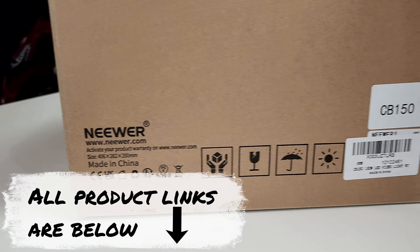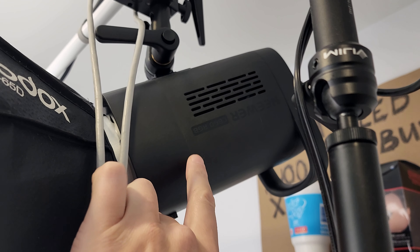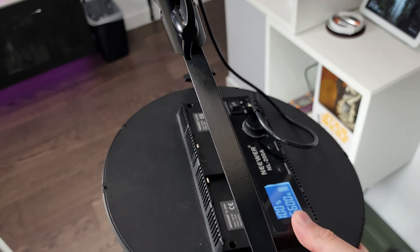This is a white light model, not colored. I have a colored one as well up here in my studio. That one is called CB60 RGB. I have plenty of these lights, including an L200A.